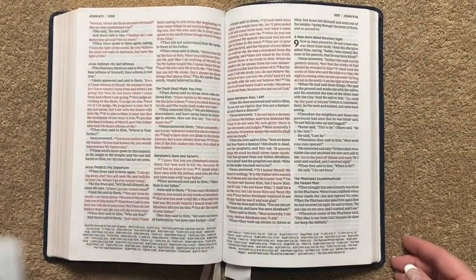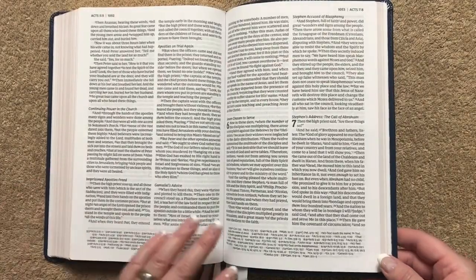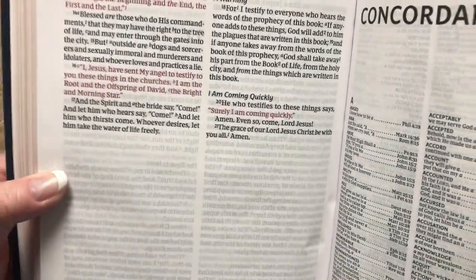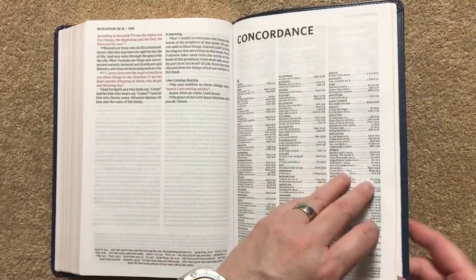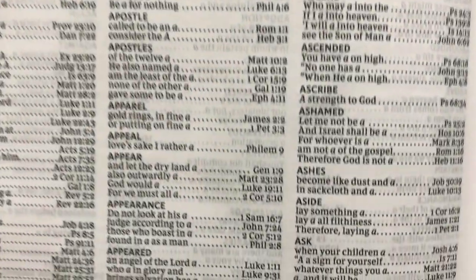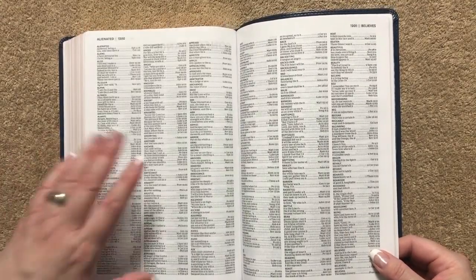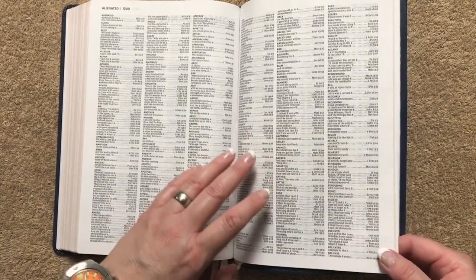We're going to get to the back of the Bible — it is red letter all the way throughout, which I do like. We've also got our concordance, and it is going to be in a three column layout with the words done in bold. It is a little bit smaller font than the biblical text, but it is very easy to read. The concordance is going to be 38 pages.